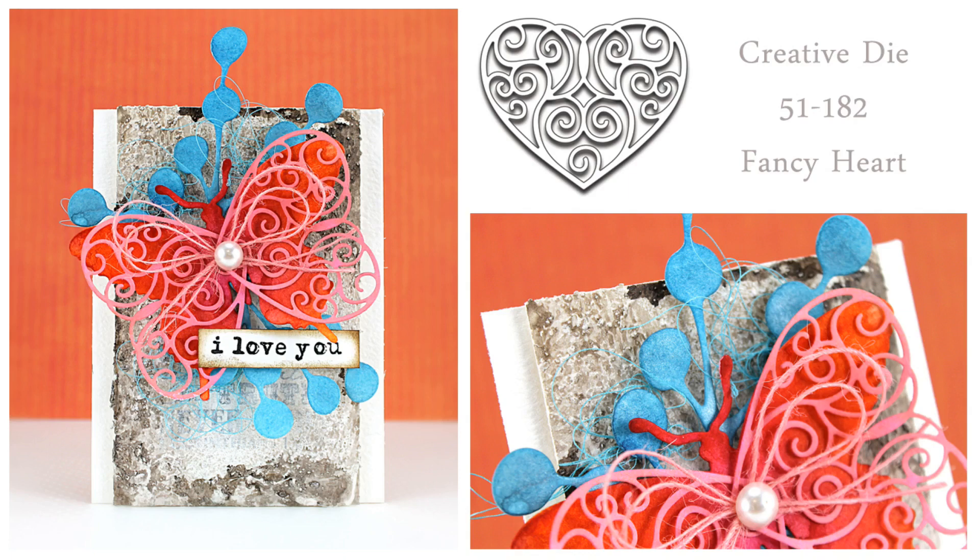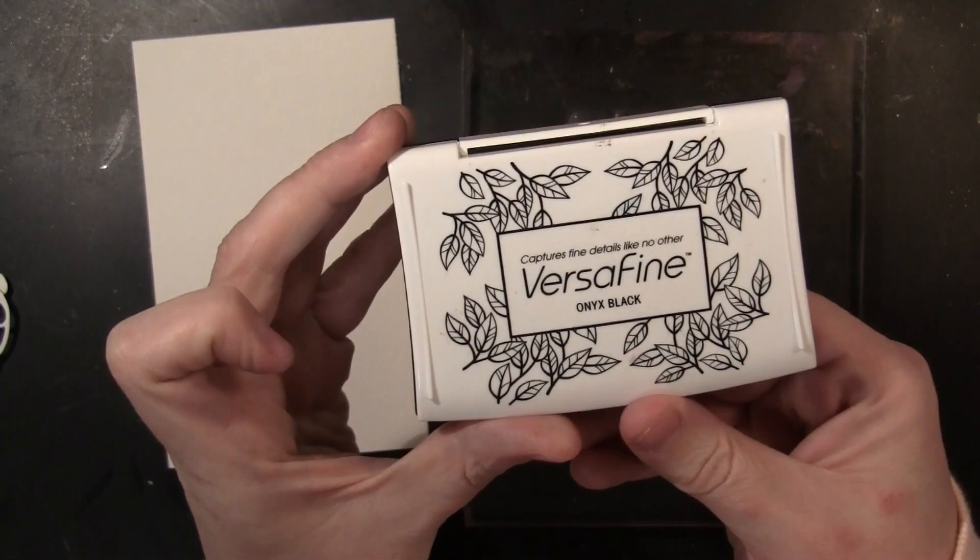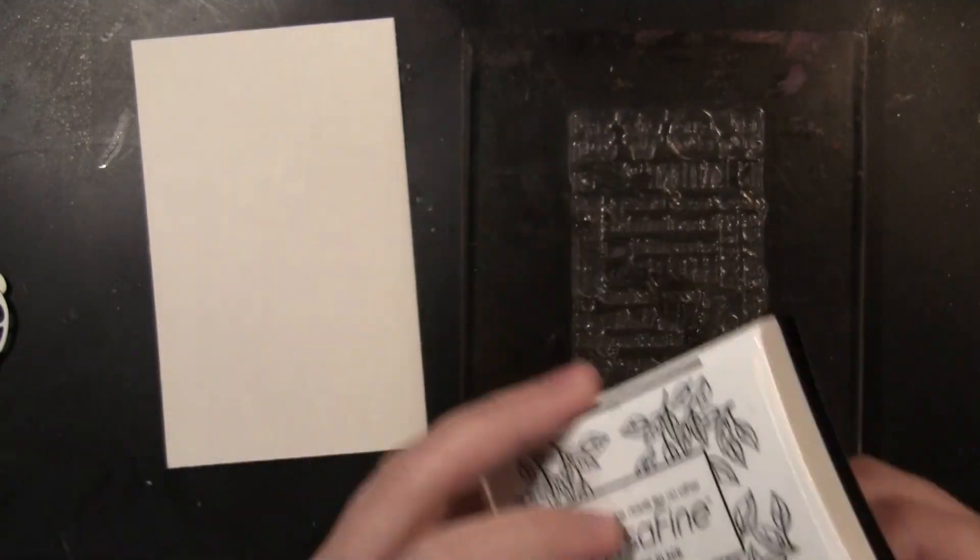I had a lot of fun using our new creative die Fancy Heart as the wings for the butterfly. To begin, I'm going to be working on Canson 140-pound watercolor paper because it's a little bit thicker and it will stay nice and flat when I add all the different mediums to it.